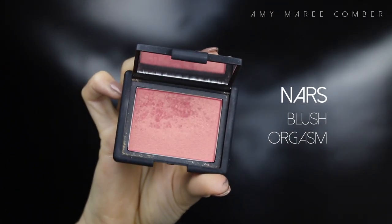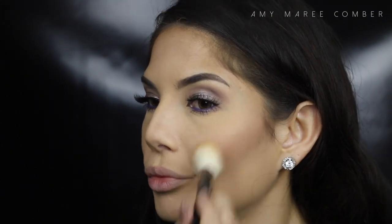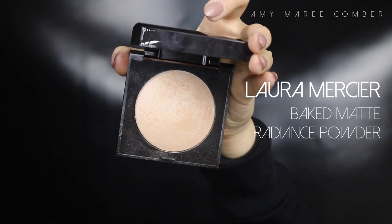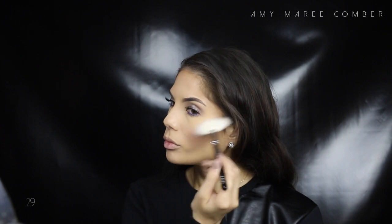For blush, I'm applying it to the apples of my cheeks and then further back on my cheekbones. I'm also highlighting the tops of my cheekbones and the tip of my nose.